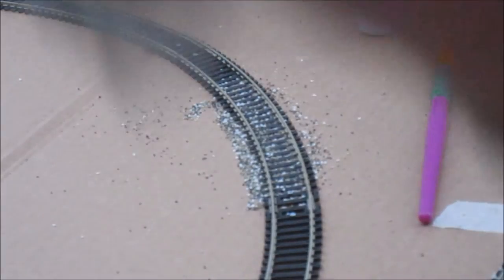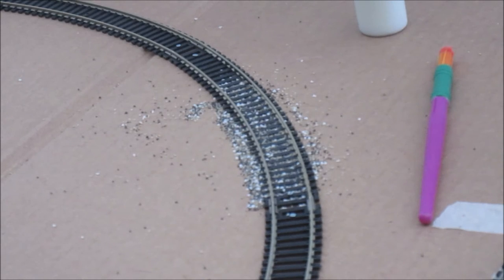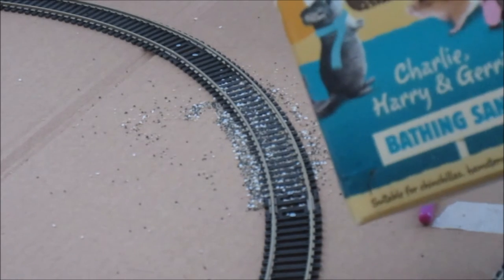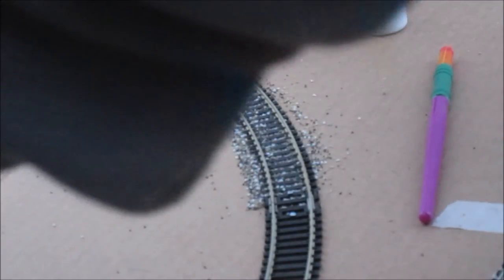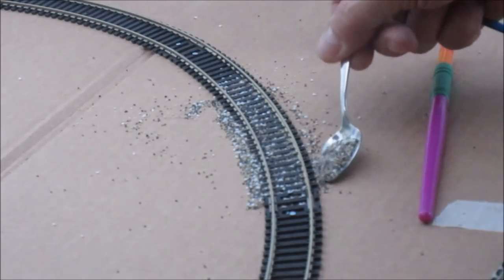The other thing I've experimented with, which I know a few people have spoken about, is chinchilla dust. But it does come out a bit beige. I've done a test bit and it comes out a bit beige for me, although I know a number of people — particularly on continental layouts — find it looks quite nice.